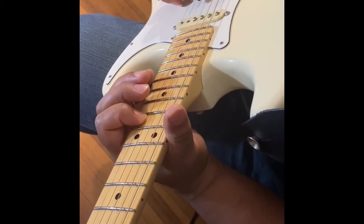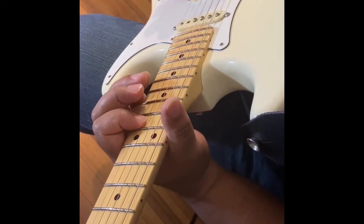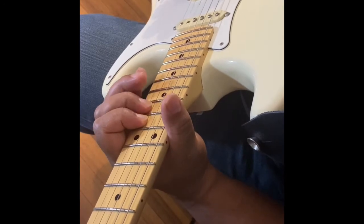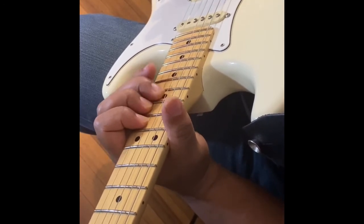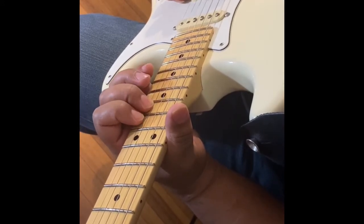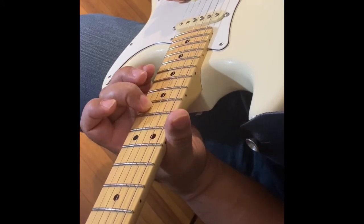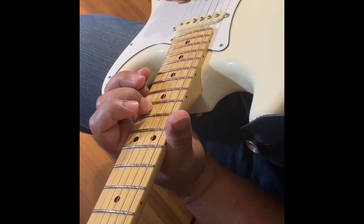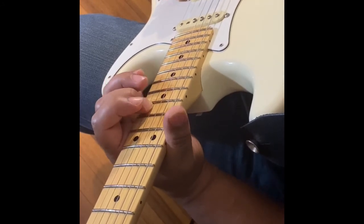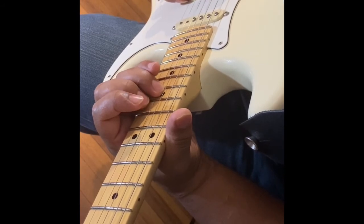Then you're going to play those notes again. The only difference the next time around is that you're going to play the 14th fret on the second string, and then the fourth string on the 15th fret.